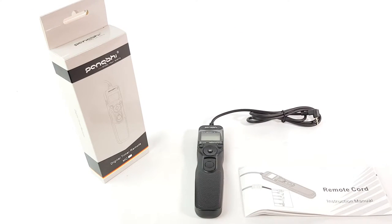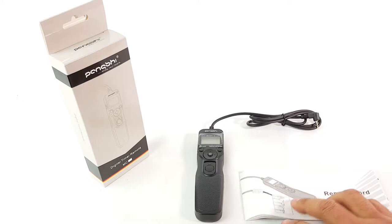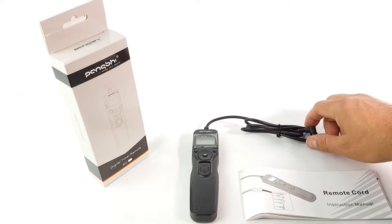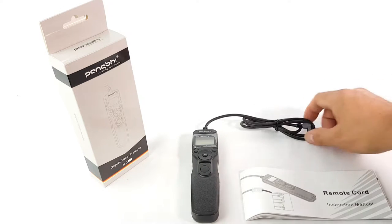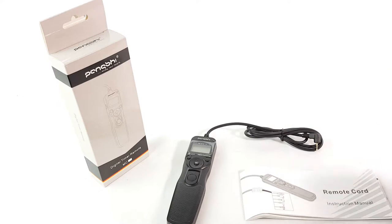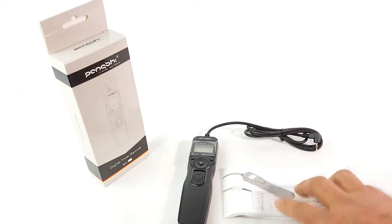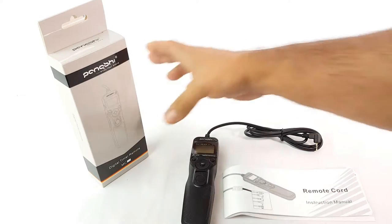Taking a quick look at this Pangchi video timer remote. This one is not wireless but has a cable, and it's good if you want to do a series of shots with some interval time for time-lapse — like 5 seconds, 10 seconds, 15 seconds, whatever time you want to put in between shots. You get the instruction manual, the remote, and the box.